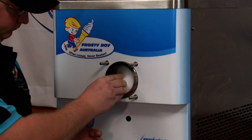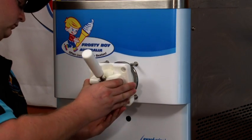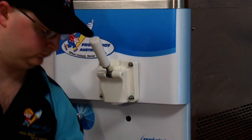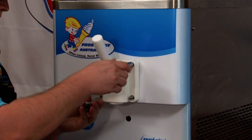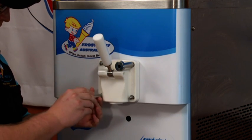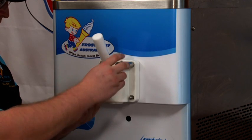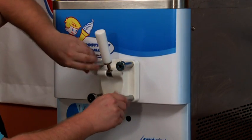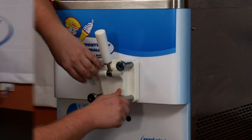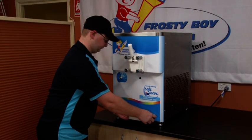Slip the beater into the freezer barrel and gently place the dispense head in place. Ensure that the O-ring is still in place. Add the screws and tighten in a diagonal manner, then add the drip tray and slip into place.